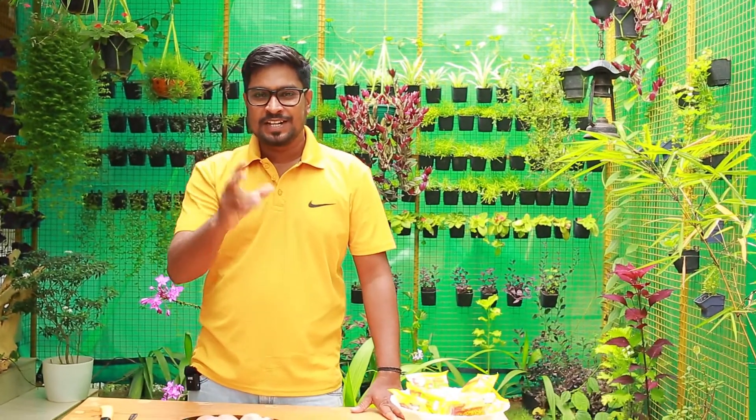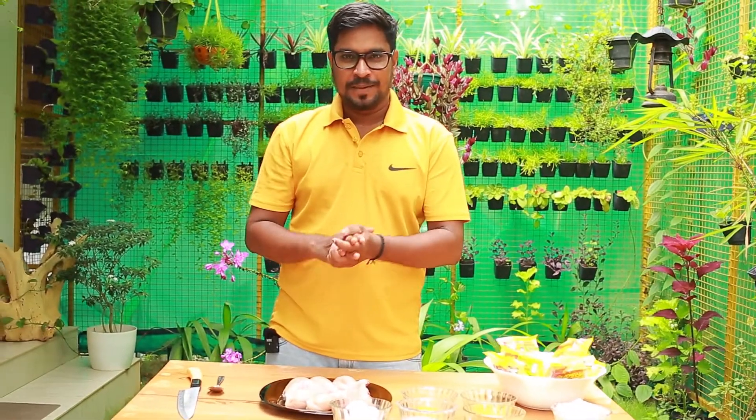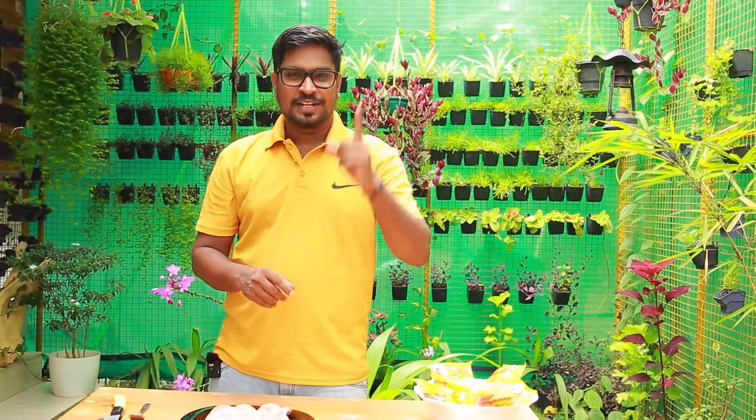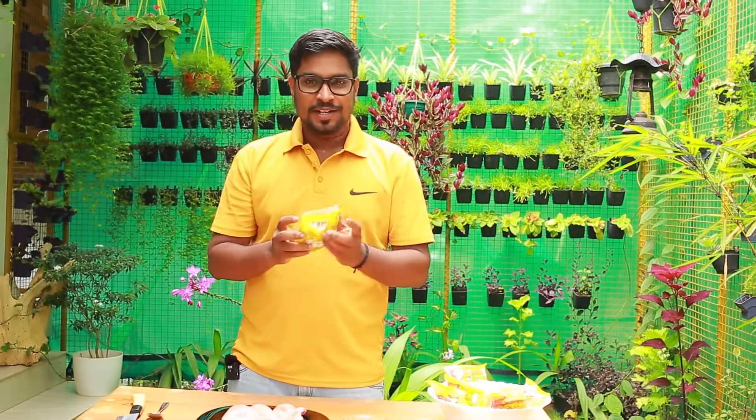Hello everyone. I'm going to talk to you in another video. First, we have a Maggi Chicken. This is Alpham Chicken — it is a good taste. It is not a Maggi Masala. The link is in the description of the video.